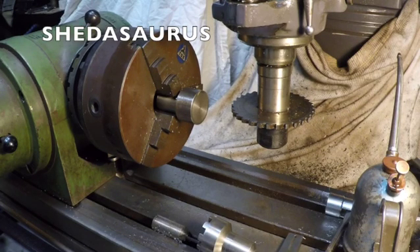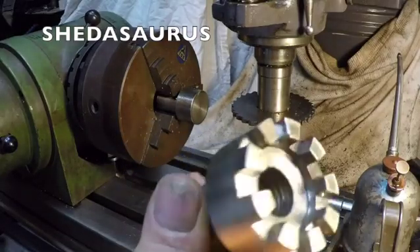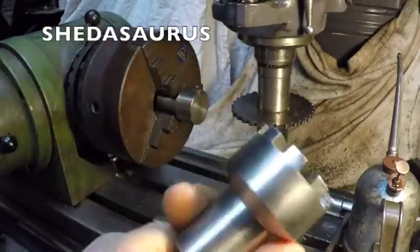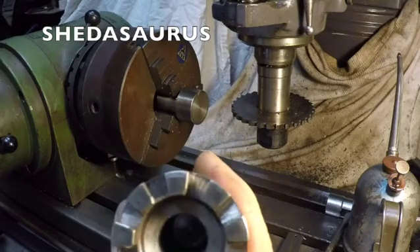Hi, welcome back. This is Shedosaurus. Today I'm going to show you how I made my Bridgeport rapid-traverse knee attachment that goes on your drill, so you too can burn out your battery drill and change over to a power drill later on — but it makes things go up and down pretty fast.